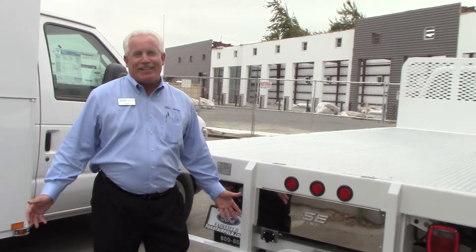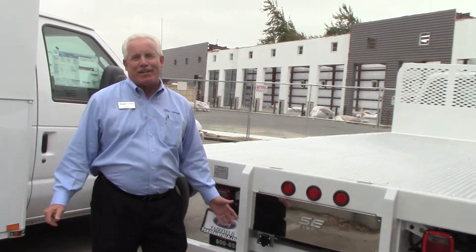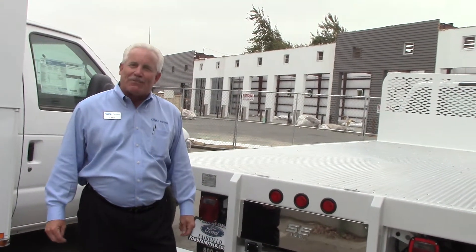Hi, my name is Kent Frey. I'm the commercial account manager here at Ford Lincoln Fairfield in Fairfield, California.